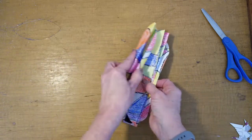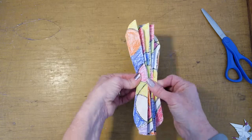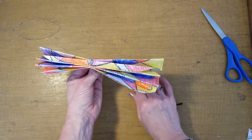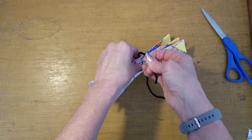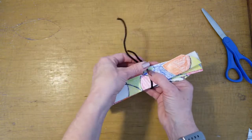And then you are going to take your two pieces and put them together, and use your pipe cleaner to wrap it around and secure it.